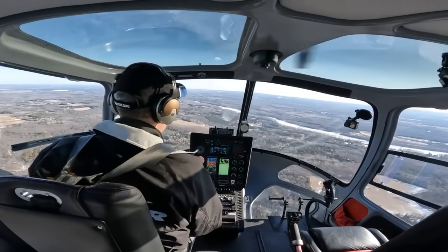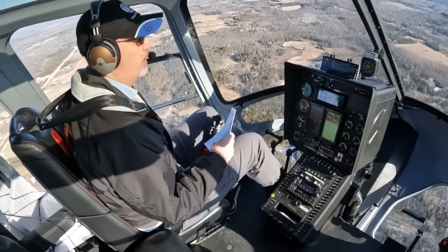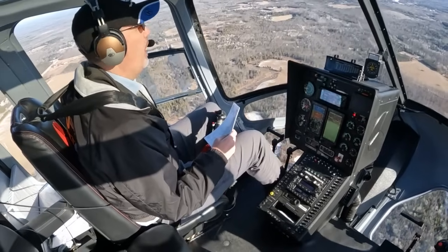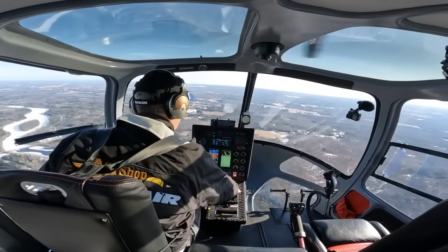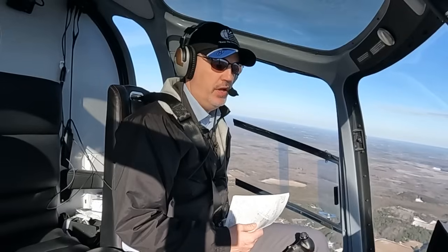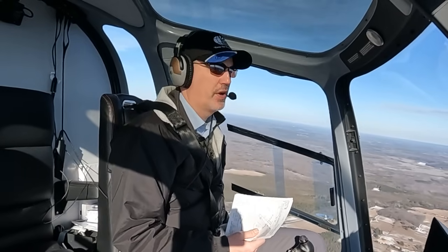Right now I have the autopilot in speed mode, and that's going to allow me to climb while holding the airspeed we bugged — right around 95 knots. If I pull a little bit more power the helicopter will start to climb, and as we come up on 2,300 feet — our entry into the approach — I'll hit altitude hold, it's going to capture that altitude. You can see it's pitching the nose down and we'll reduce power to more of a cruise setting, grabbing about 100 knots.